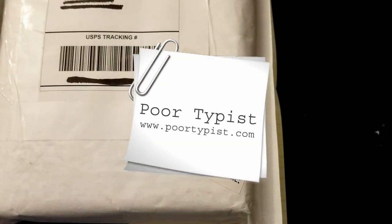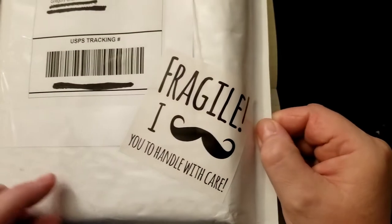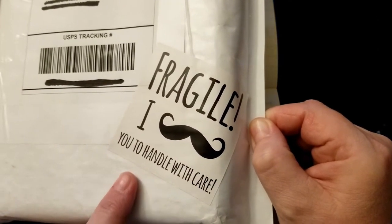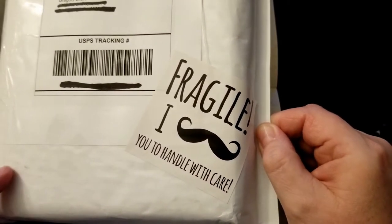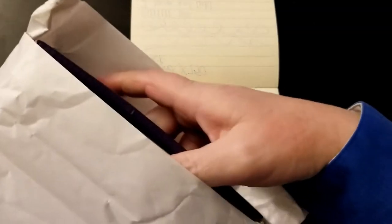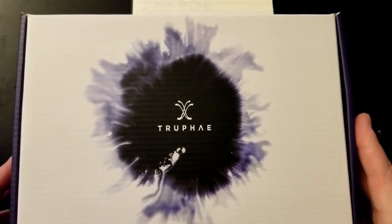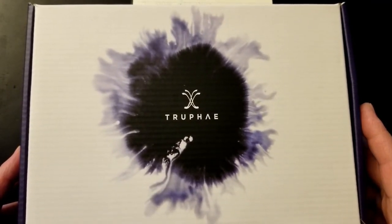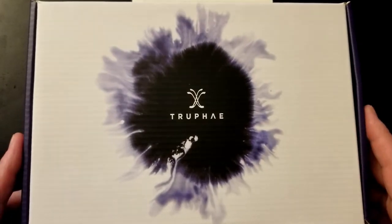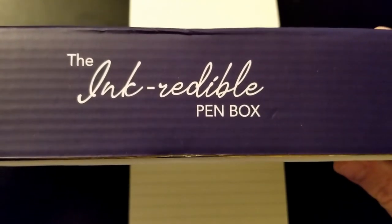Well well well, what do we have here! Hello, I am Gregory the poor typist, and we have a bit of an unboxing for you. We have a package from Truffet — fragile, I mustache you to handle with care — and there you see their inkblot logo. This is the Ink Credible Pen Box.